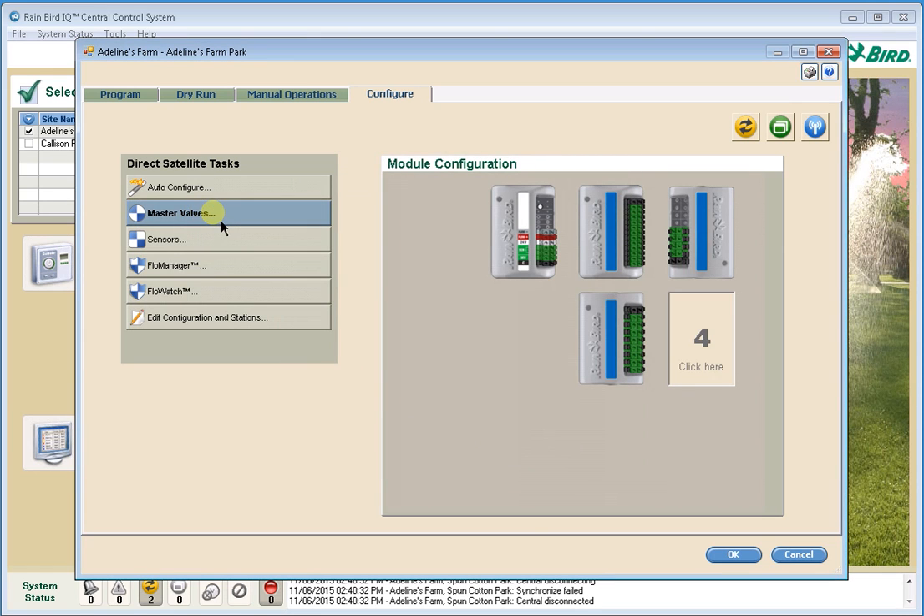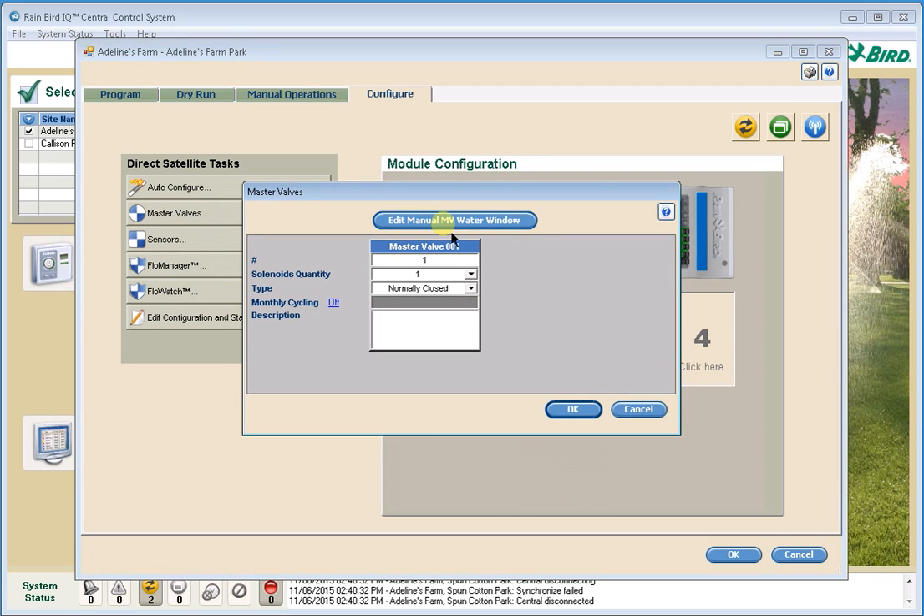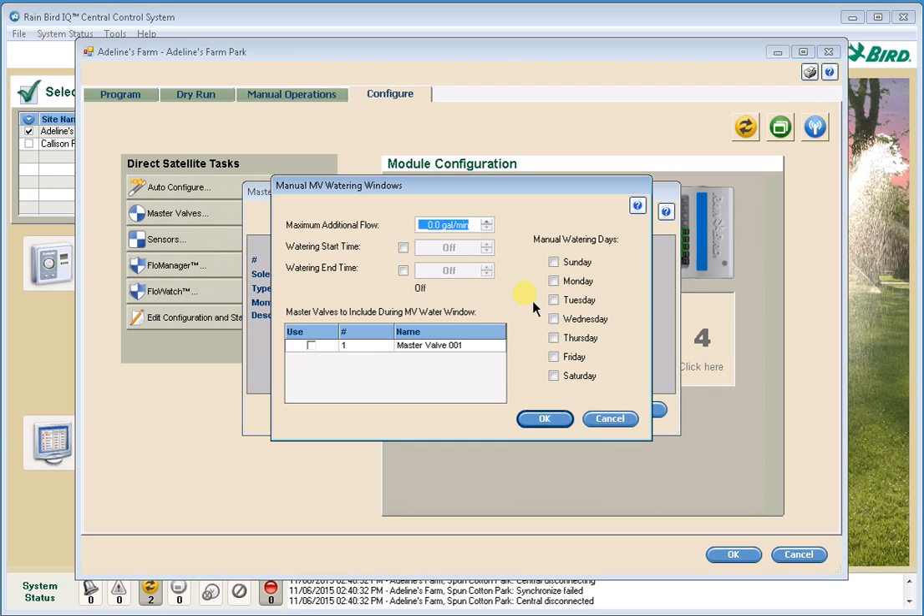One other thing to point out is under the Master Valves setting, there's a button for Edit Master Valve. Here we have the opportunity, if you have quick coupling valves or manual watering taking place off the main line of your irrigation system, to put in an additional flow rate to allow for that use. We can also set different times of day for it to allow that manual watering. So if maintenance people are on site from 8 a.m. to 4 p.m. Monday through Friday, I can tell it to open master valve one at 8 a.m., allow 20 gallons per minute during those hours, and then close the master valve at 4 p.m.